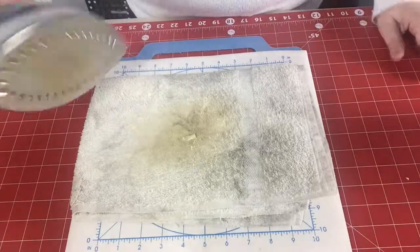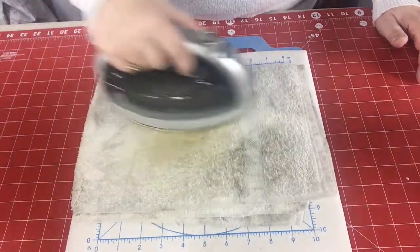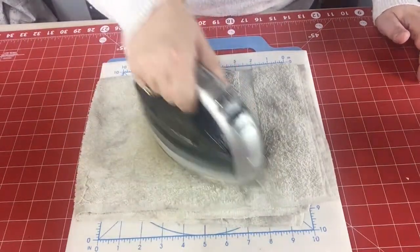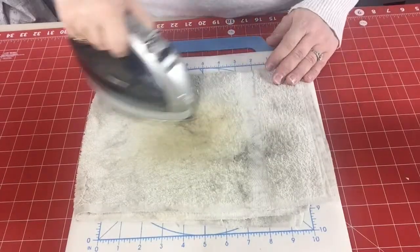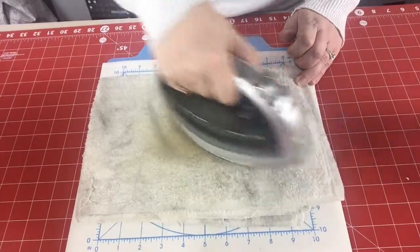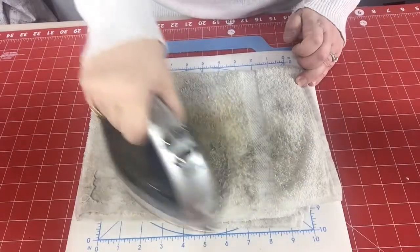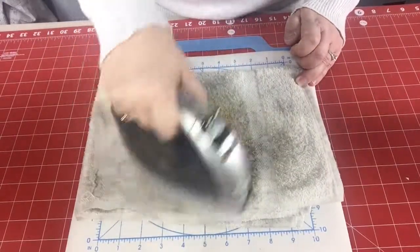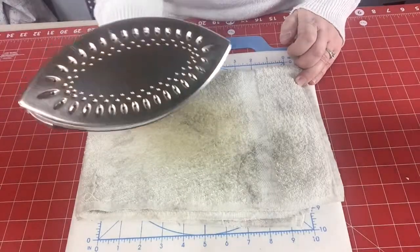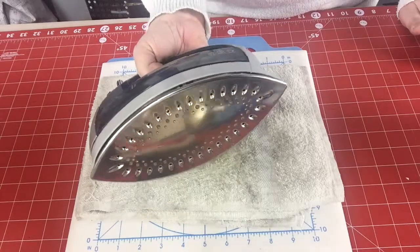I'm going to take my iron — maybe you'll be able to see some of the smoke when I do it. See how it's lightening up the cream? I'm just going to rub it around all over the surface so that the entire surface of my iron gets clean at some point. The iron is on medium; you can turn it up to high if you want, but I don't see a need to right now.